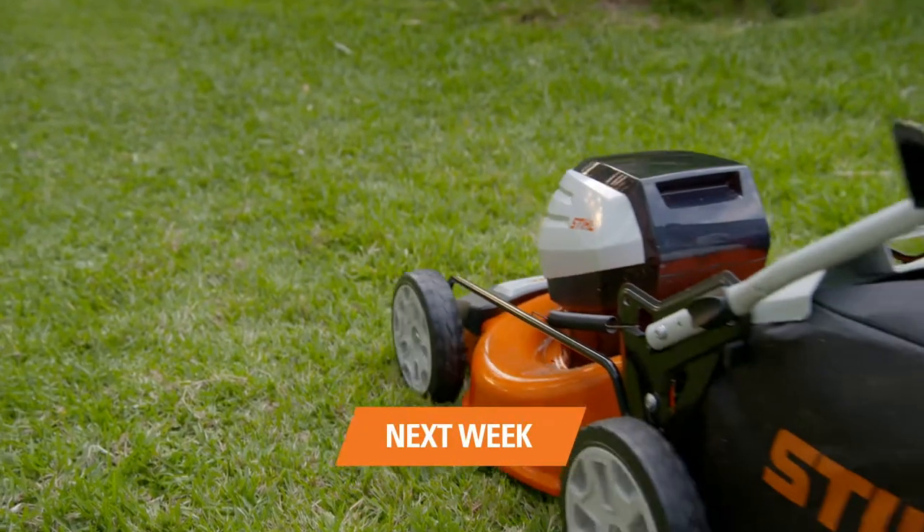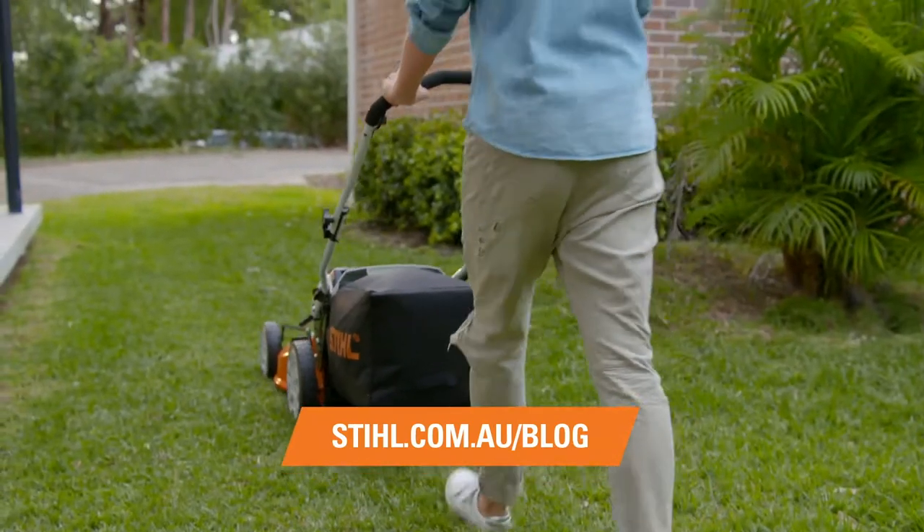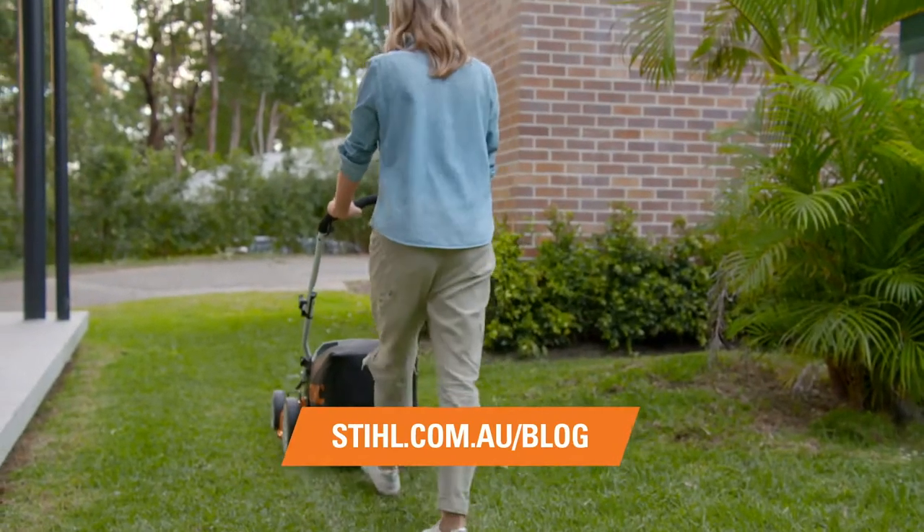To start your own six-week garden transformation, head to stihl.com.au, download your easy-to-follow guide, and get your garden into shape. For quality Stihl Garden Power Tools, make sure you visit your local Stihl Specialist.